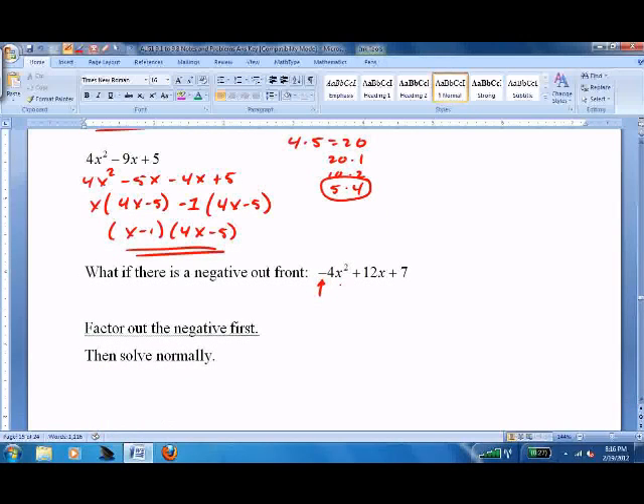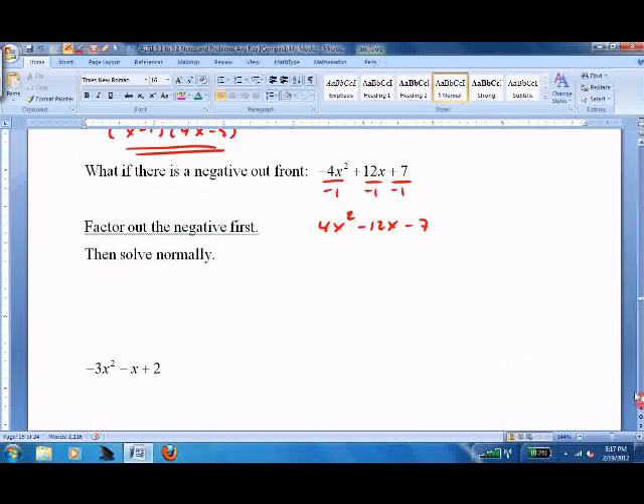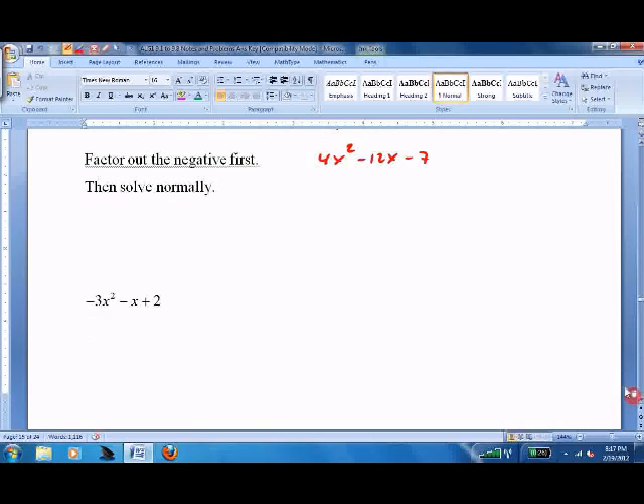If you get a negative out front, don't try to handle it that way. Get rid of it — divide by a negative 1 and rewrite. Trying to do it with a negative out front is very challenging and I don't recommend it at all. So try these two on your own. Remember that you're just going to divide out by a negative 1, and I'll roll through them in a minute.